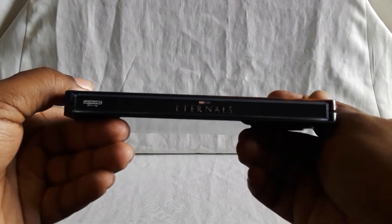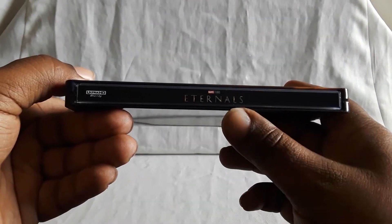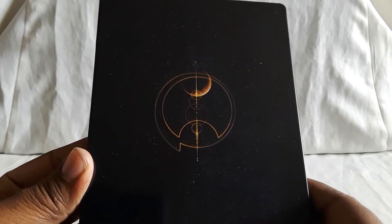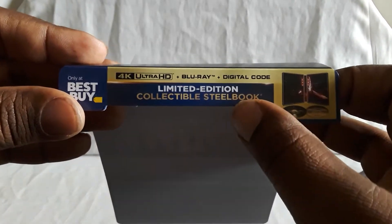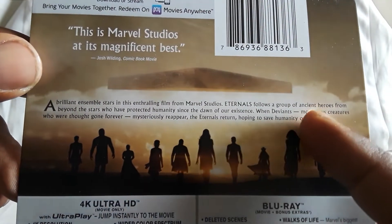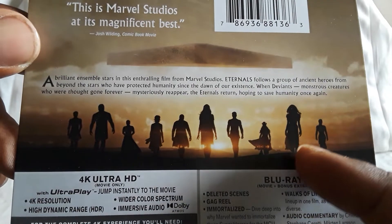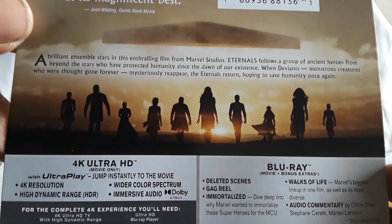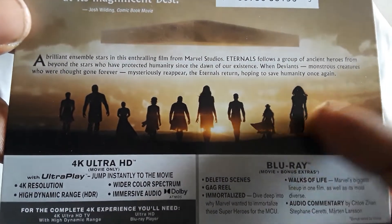Here's the spine, and there's the title. Here's the back — you get the whole outer space look and there's like a symbol. And here is the backing: limited edition, 4K Blu-ray and digital. On the back you get little story details, and you can see the silhouettes of the Eternals themselves — different characters. It looks like a pretty cool shot.